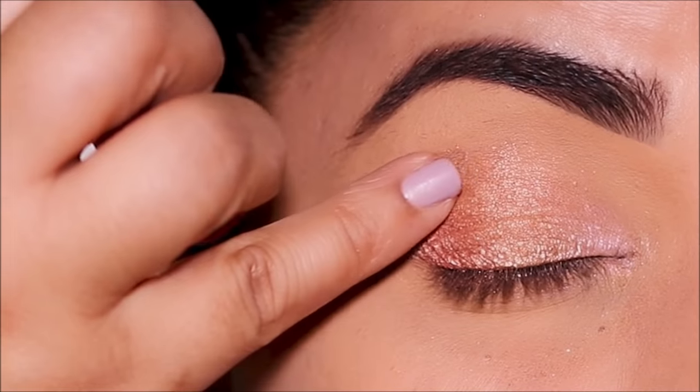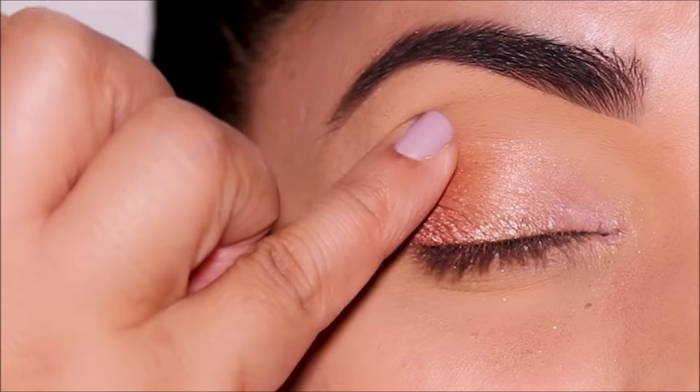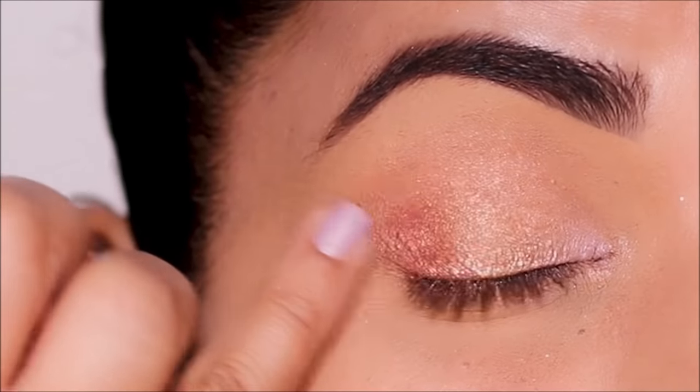I want to buff this out at the crease a little bit more to get that smoky effect, so I'm going to dip into Riro Diamonds and use it at the crease, very gently rubbing it all the way from the inner corner to the outer corner.